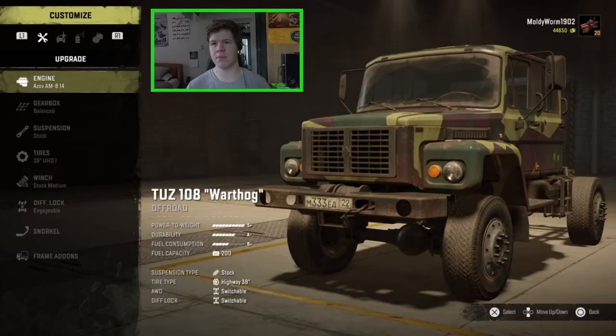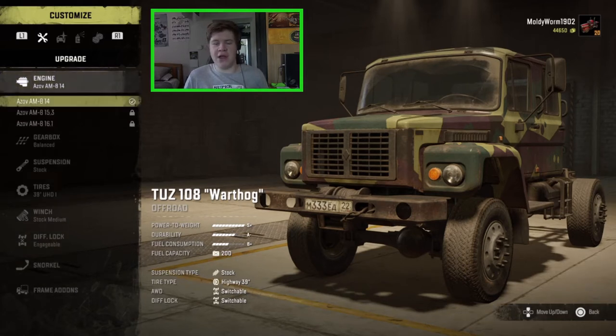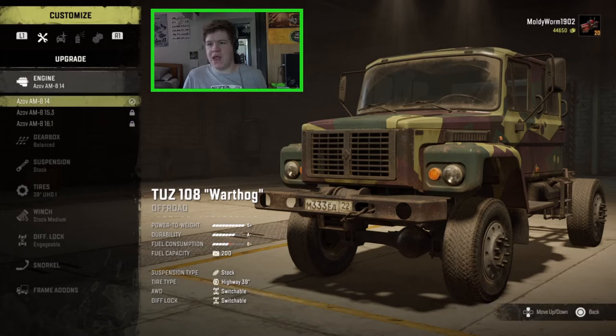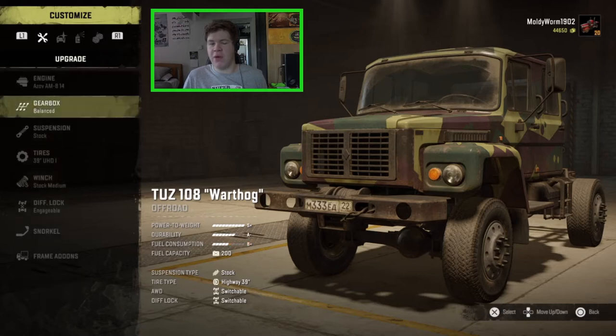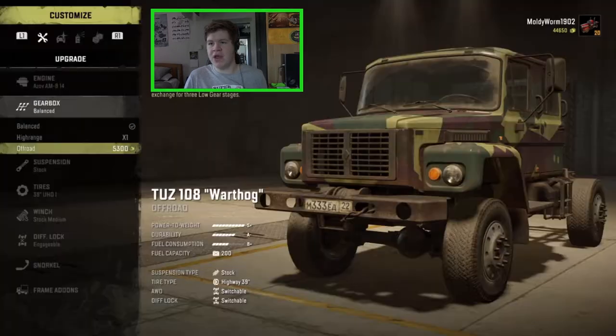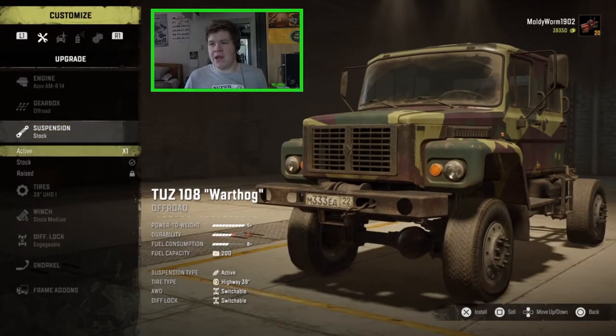In the garage there is quite a bit of customization for this thing, and as always I've gone in and got the most important upgrades — the ones I think are going to be most beneficial. I didn't bother getting any of the engine upgrades because, as you can see in the bottom left, it does change the statistics but it just makes the fuel consumption worse, so there's no point putting those in. We have got the off-road gearbox which gives us low plus, low minus, and high range, so we're going to pop that in.